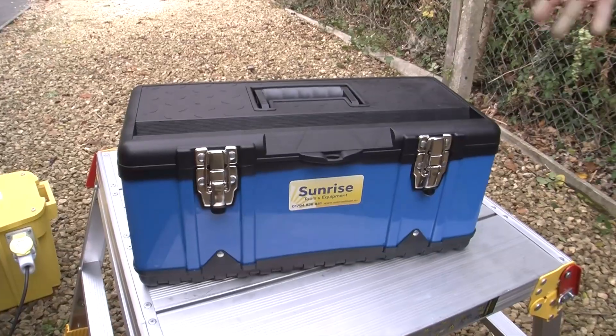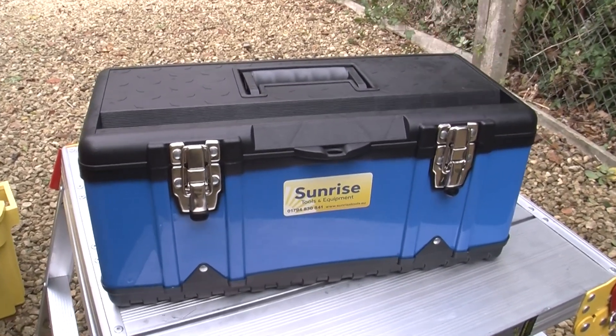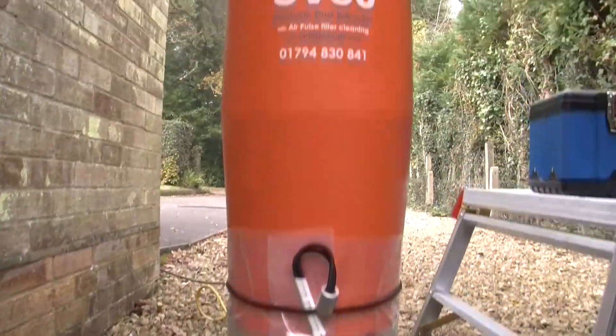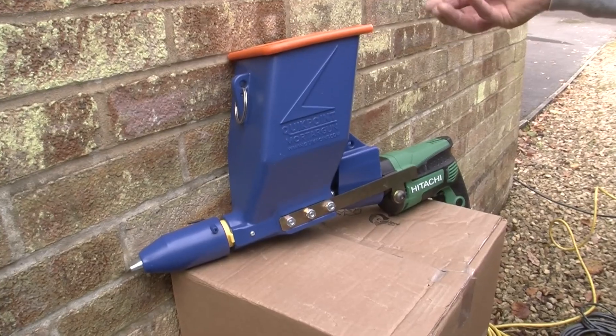Sunrise Tools provide a variety of products for brick raking and repointing. This package comprises the dust free brick raking box kit, the SB50 M-class dust extractor, and the Quick Point electric repointing system.